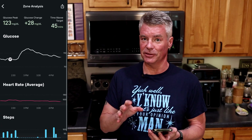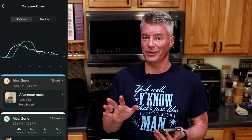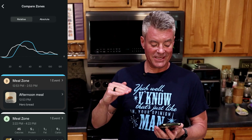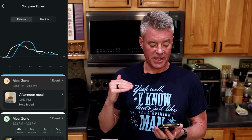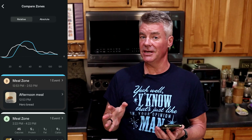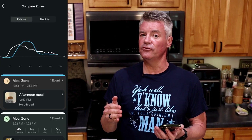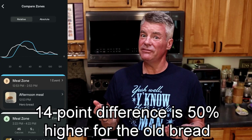That is awfully close to what Levels considers a spike — they consider a spike 30 points. Let's compare that to the older formula of Hero Bread using Levels' comparison feature. There are two bars on screen: the flatter one is the new version of the Hero Bread, and the other line — which bumps up a little bit higher and a little bit later — is the older version. You can see there is an improvement: 42 points versus 28 points, about a 50% difference.